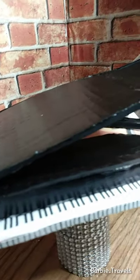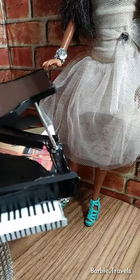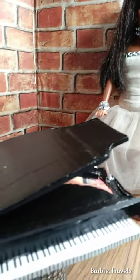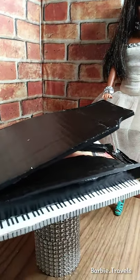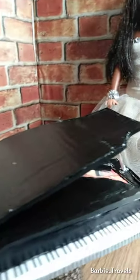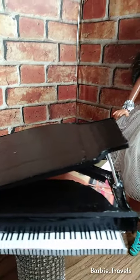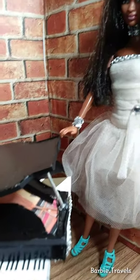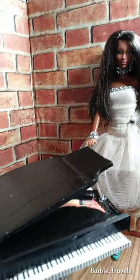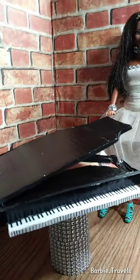Hello everybody, this is Do It Yourself with Barbie Travels. I won't be showing you how to make this grand piano right now, but that will be coming up soon, so go ahead and subscribe to my YouTube channel and hit that notification bell. There will be some instructions later on how to do-it-yourself grand piano.